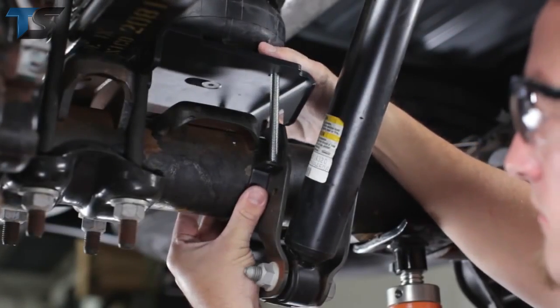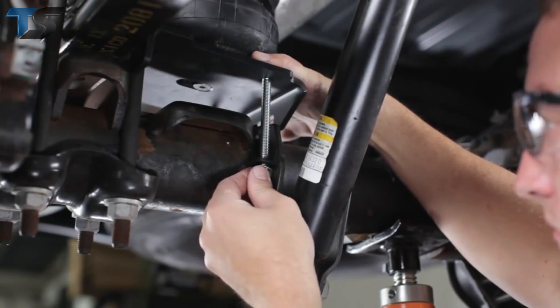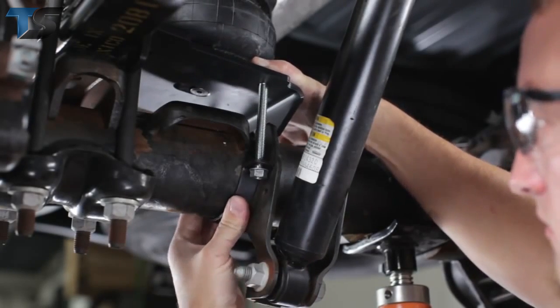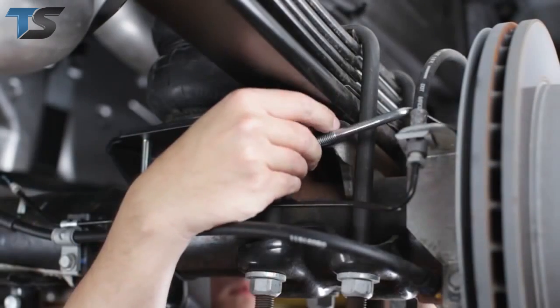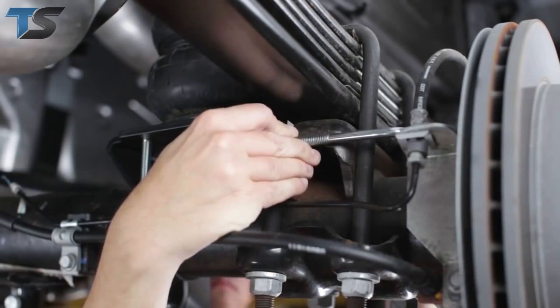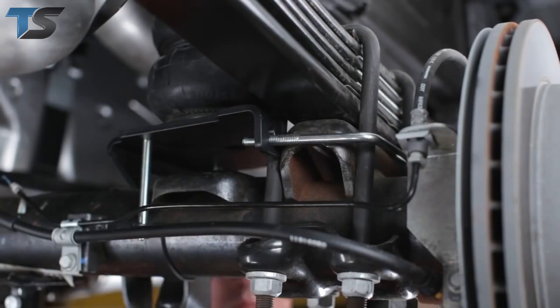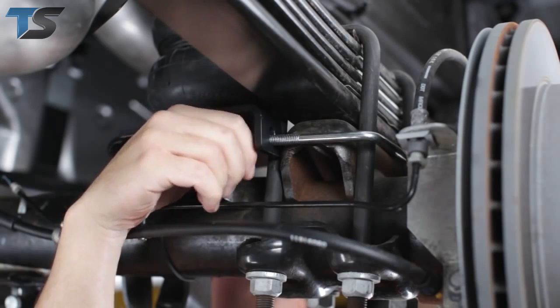Next, fasten the lower bracket to the axle with the axle strap using the 3/8-16 carriage bolts and nuts provided. For now, just hand tighten the nuts — we'll tighten them securely later. Place the bale clamp around the leaf stack U-bolts and install the bale clamp to the lower bracket using the 3/8-16 nuts. Again, just hand tighten the nuts.